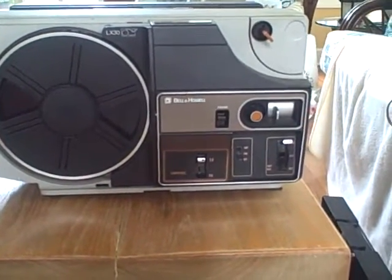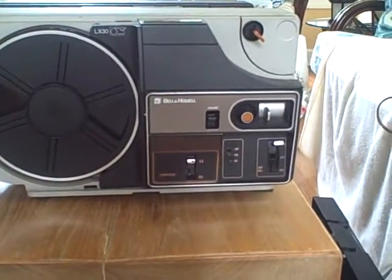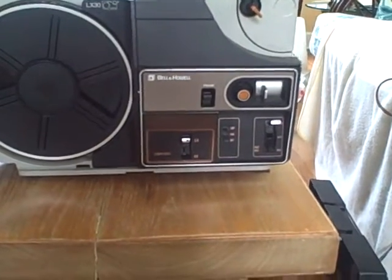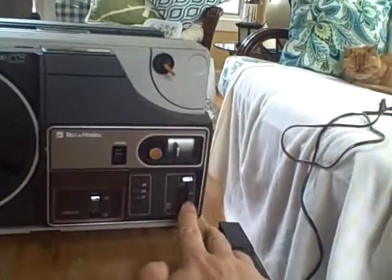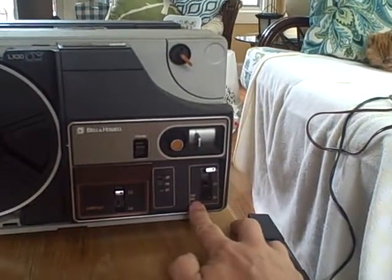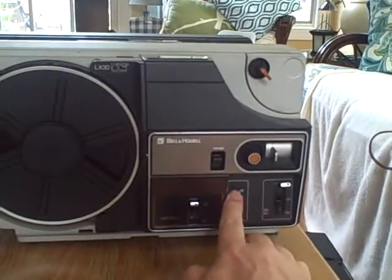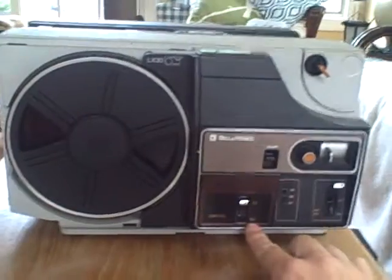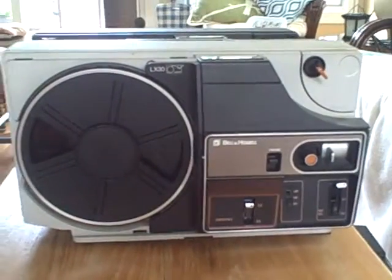And here's why - we'll get into that in a minute. I'm showing my old LX30 that I've had for probably 40 years now. This one only has single speed, it's got forward and reverse and then fast reverse. But here's the lamp, the fan switch, and the switch to go from regular 8 to Super 8.